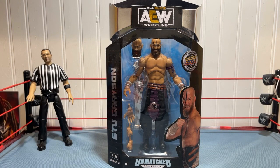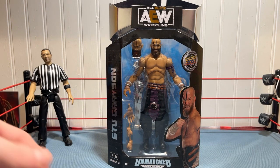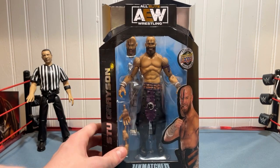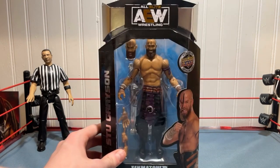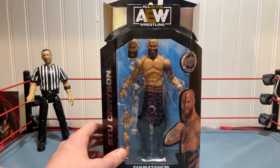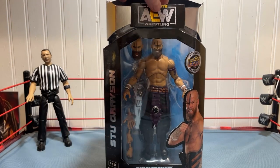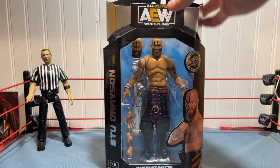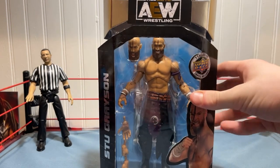Hello everybody, my name is Dylan, welcome back to the Everesting Show. Today I'm doing an unboxing slash review on AEW Unmatched Series 3 Stu Grayson. I've been meaning to get the Dark Order set for a while — I got Brodie Lee a while back and now I can finally have the whole Dark Order set. Very pleased to have Dark Order in my collection. I'm a big fan of them. Rest in peace Brodie Lee, obviously one of the greats.